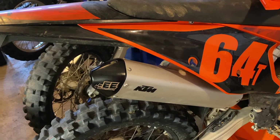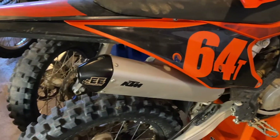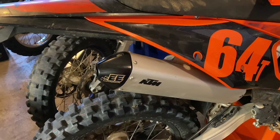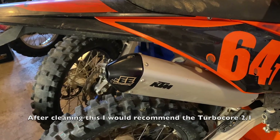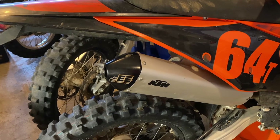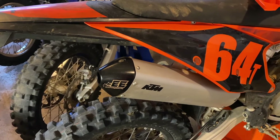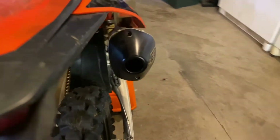It's kind of a bummer that KTM doesn't just include this with their bikes, especially the 300 XCW which is designed to be a trail bike. I went with the Endcap because it was only about $100 over a TurboCore muffler. One of the downsides was that people said it builds up and clogs the exit and doesn't let exhaust flow. I thought I'd get away with it because it's a TPI bike and they run kind of lean, so I figured it wouldn't gum up too bad.